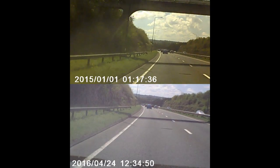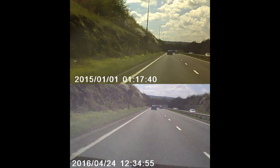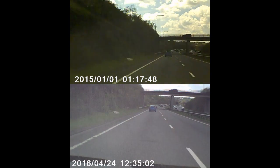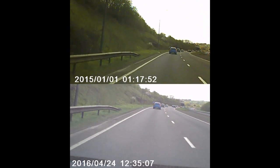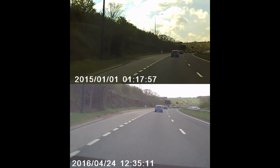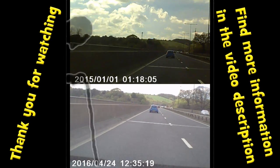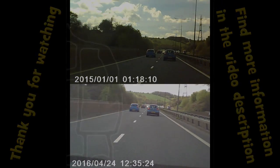You're certainly not going to pick up car number plates from them, certainly not when they're moving. It's alright when you're stationary parked right behind another car — you'll probably be able to read it — but while they're in motion there's just not the detail there. They're good enough though: if somebody slams their brakes on in front of you trying to do one of those cash-for-crash episodes, at least you've got some evidence that you were driving normally and they slammed their brakes on, even if you can't clearly see the number plate.